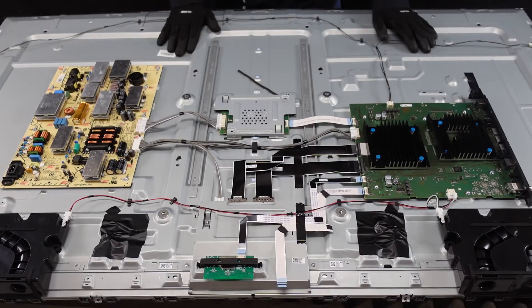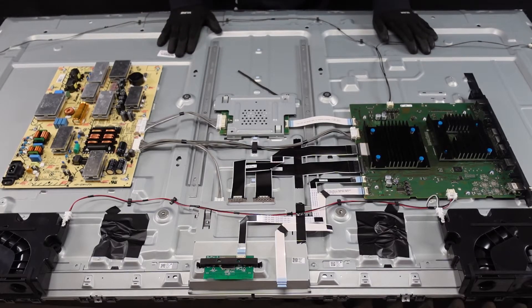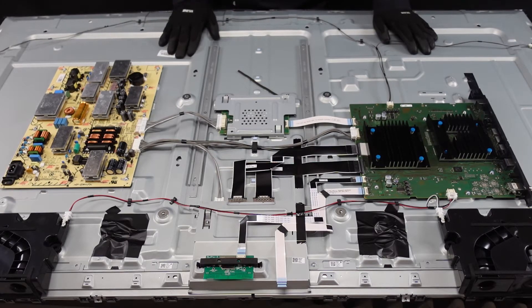All right guys, here we have the back side of this unit opened up already. Ideally we always like to show you how to take the back off of the television set we're working on. This one in particular is from August of 2020, so it's relatively new and still in warranty most likely. One thing we noticed trying to get the back removed off of this is it is not repair friendly.